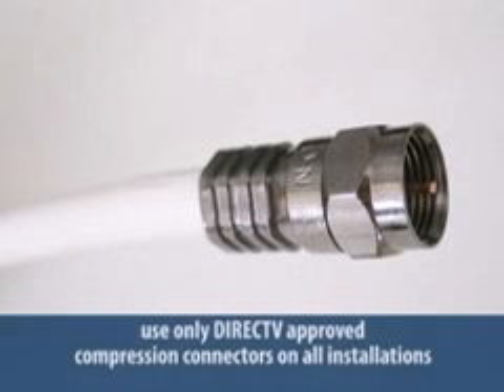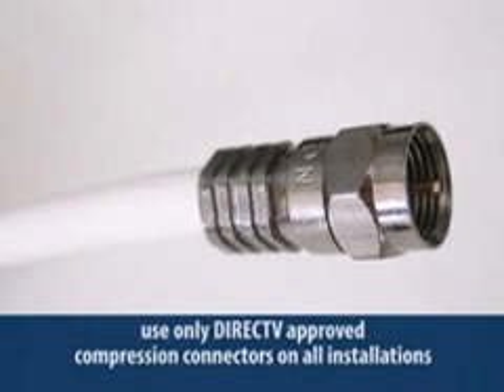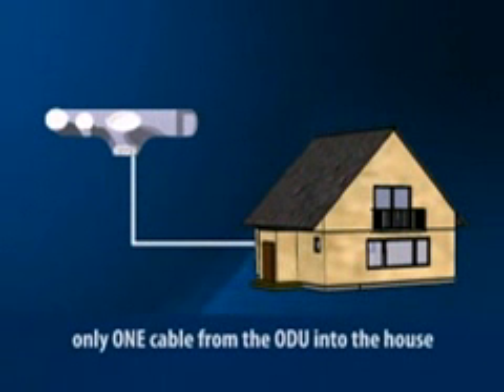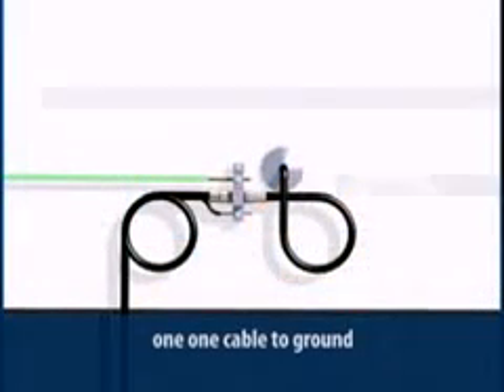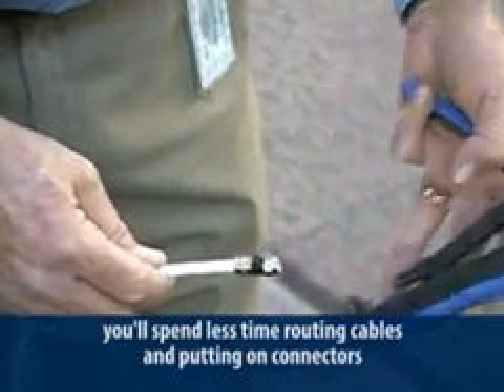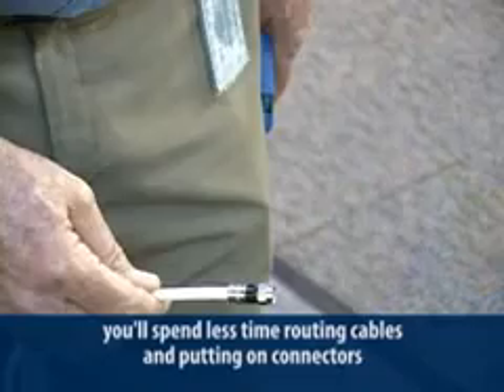That means you have to replace every component in line with one that will deliver those signals — that includes the connectors. Remember, crimp connectors cause problems at higher frequencies. Use only DirecTV approved compression connectors on all installations. Another advantage in using the SWiM LNB is that you have only one cable from the ODU to the house, which means you have only one cable to ground. It also means you'll spend less time routing cables and cutting on connectors.